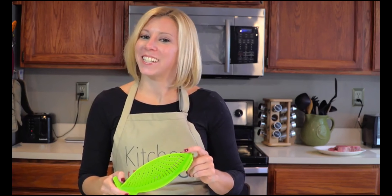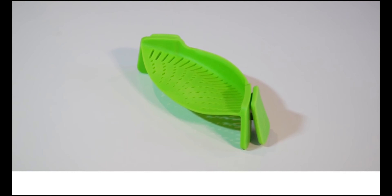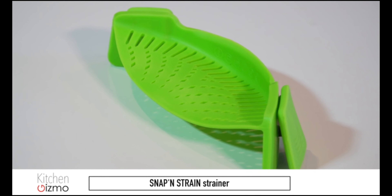I'm Holly with another Kitchen Gizmo product highlight. Join us next time for another fantastic, innovative kitchen product.